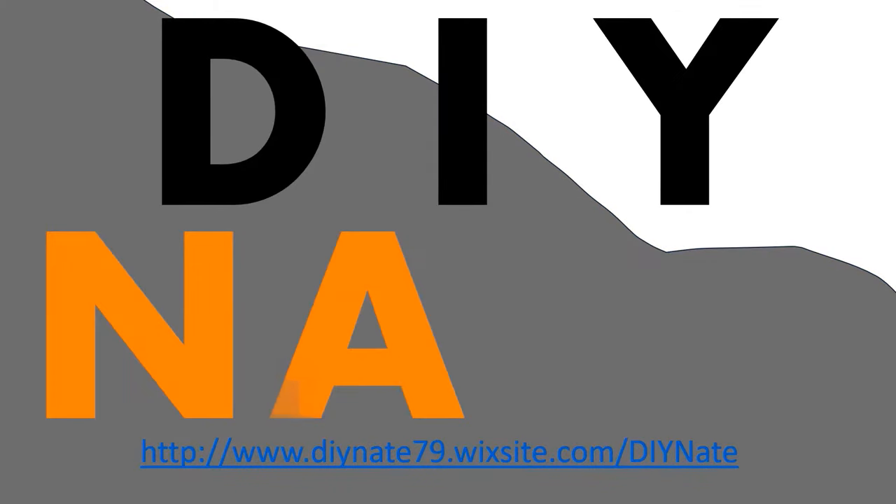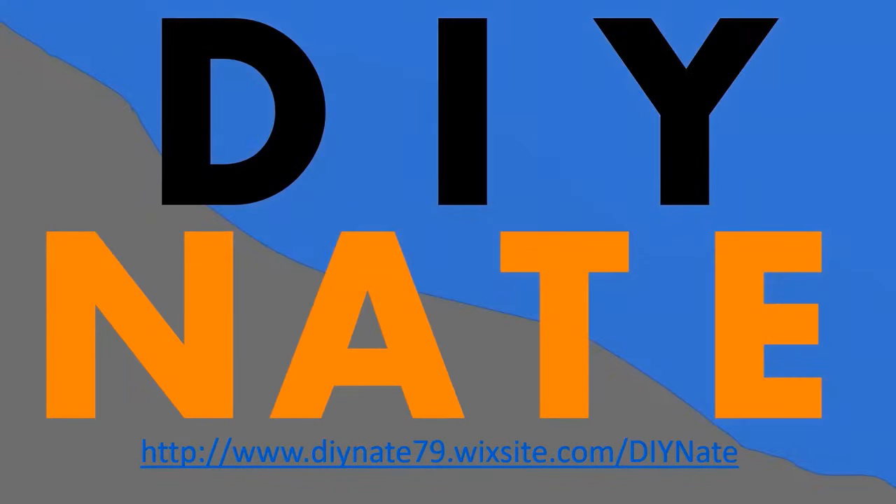You're watching DIY Nate. If this is your first time here, make sure you like, comment and subscribe and hit the notification bell so you can be alerted to my weekly content.